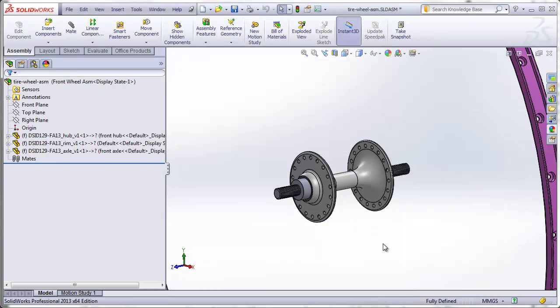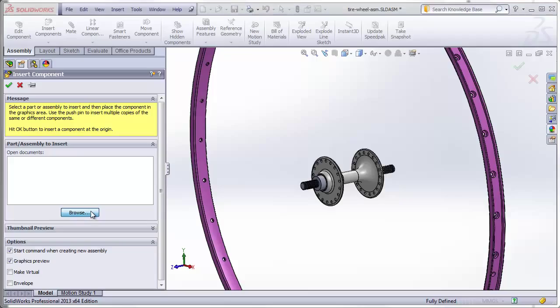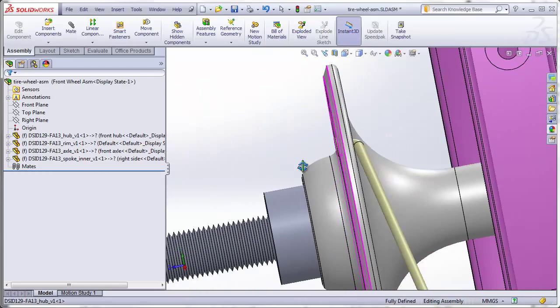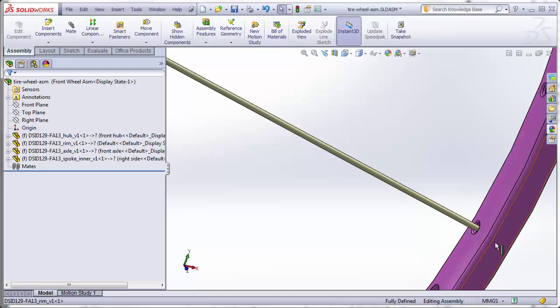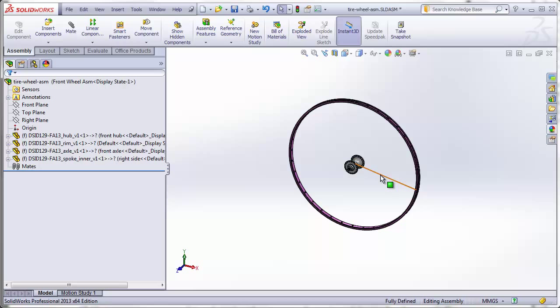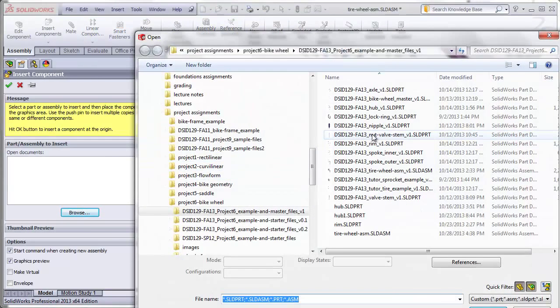The spokes were also made using the master file, so they should drop into place with their holes aligned both at the hub end and at the rim end. The first one I'm going to insert is an inner spoke — using the green check mark, we see it has perfectly aligned with the anchor end going into the hub and the other end going just inside the rim. Now we need a second inner spoke anchored into the other side of the hub, so insert again and browse to the inner spoke.